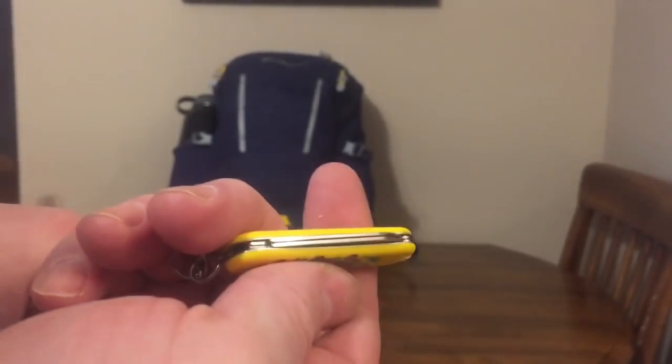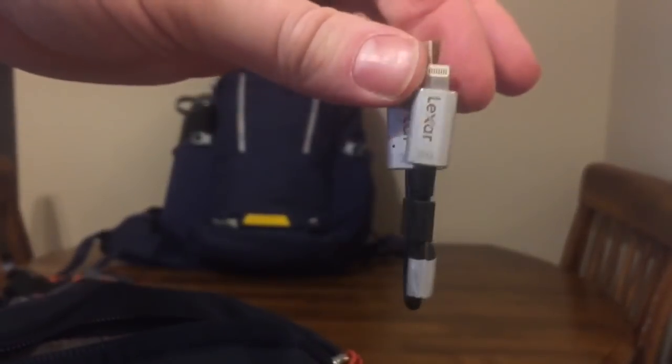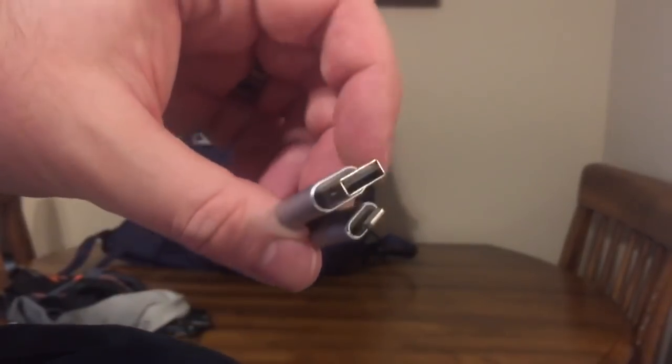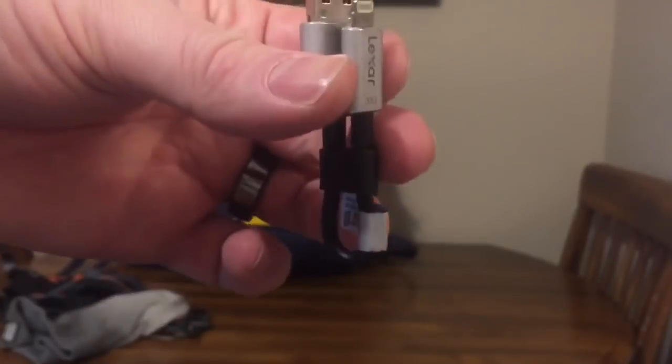This one just has a nail file, a blade, and a pair of scissors. There's usually some coinage in here for parking or a drink, and then a 32-gig USB memory stick made for Apple devices.